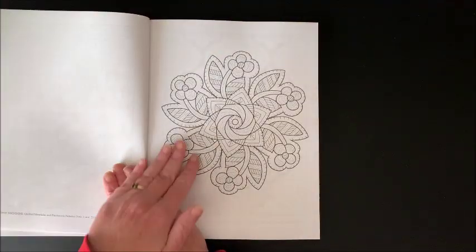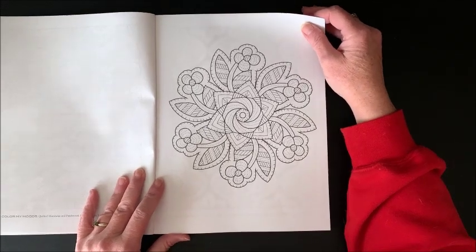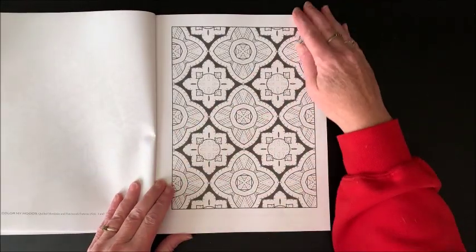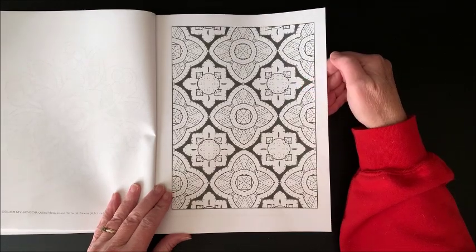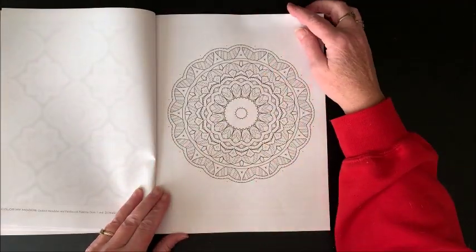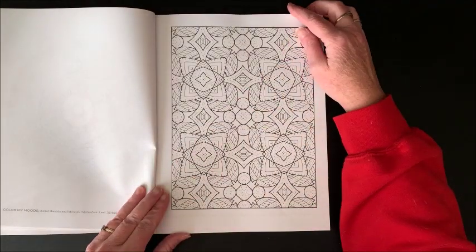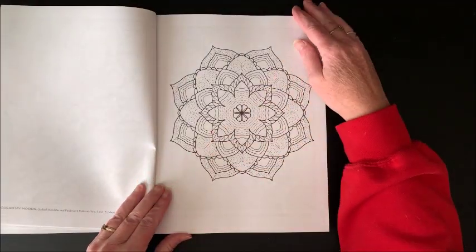I have not seen these either so it will be my first time seeing this book. Well, that's pretty! Here are some with black in it - I like that, these are fun to use your neon colors on. Oh I like that, I could see using my gel pens in these. So there are both mandalas and patterns in here.